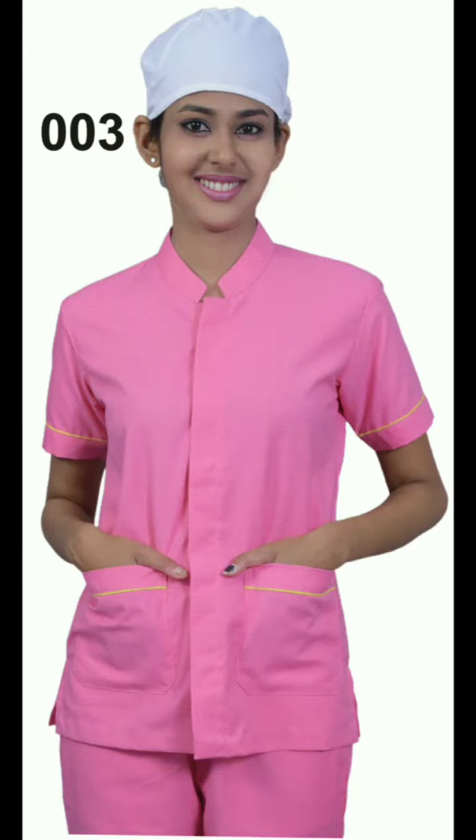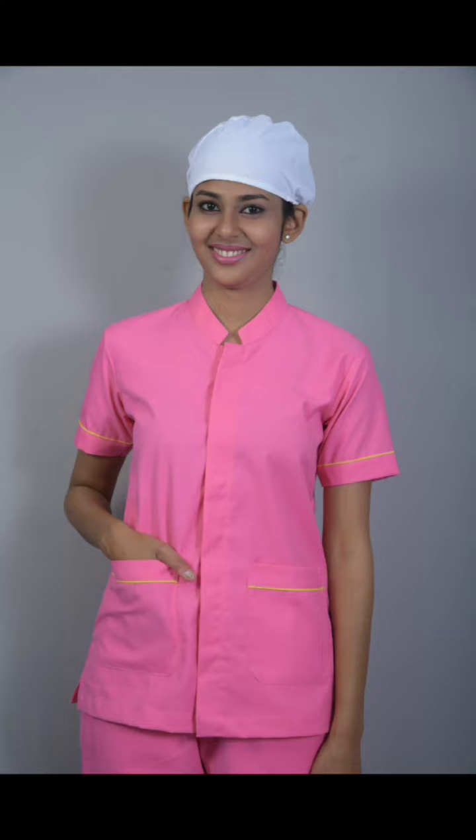Nurse Uniform Pattern No. 3 is a stylish and professional nurse uniform design that features a stand collar top with closed neckline. This uniform is distinguished by its elegant contrast piping on the sleeves and pockets, adding a touch of sophistication to the overall look. The top is also equipped with three functional pockets, offering convenience and practicality for healthcare professionals.